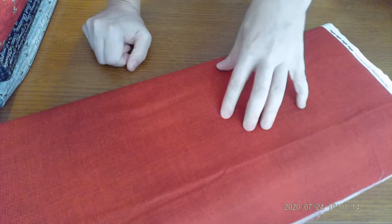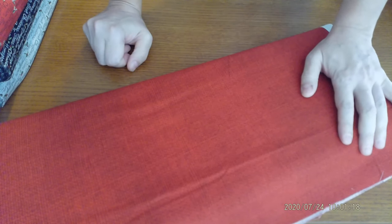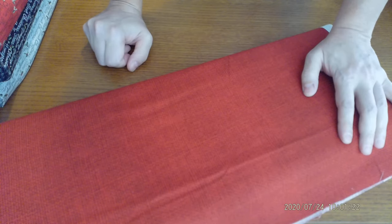I wanted to show you this piece — I think we have a few other colors of this coming in. This is a red fabric designed to mimic the texture of burlap, and I absolutely love this. I think it's an incredible accessory piece. It doesn't have to be for Christmas — you can use this any time of year.